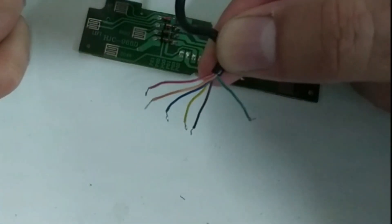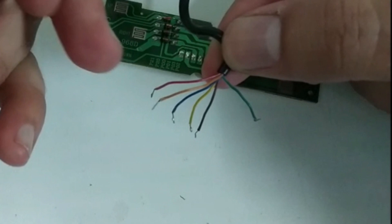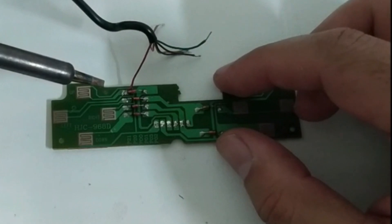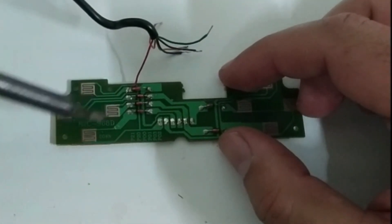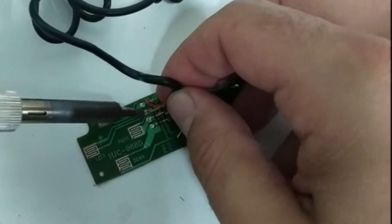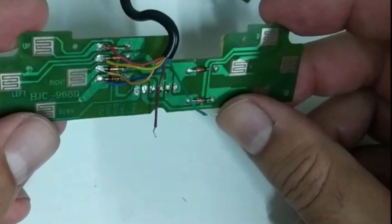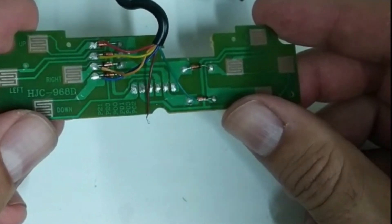So these are the wires - we've got red, orange, blue, yellow, brown and green. Let's make red, orange, blue and yellow the directional switches, brown the ground or common, and green the fire button. There's the first wire in - red into the up switch. Now we've got left, right and down to do. So let's get the other wires in now. There's the four left, right, up, down wires in. Now it's a matter of putting the fire button in and the ground.